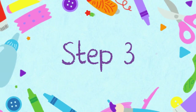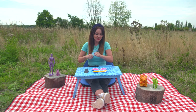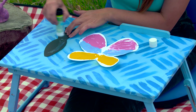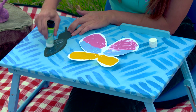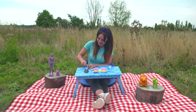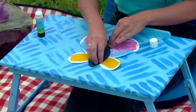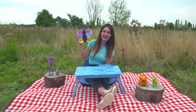Step three. Finally, when the paint is dry, using your glue stick you can stick your caterpillar shape into the middle of your butterfly.